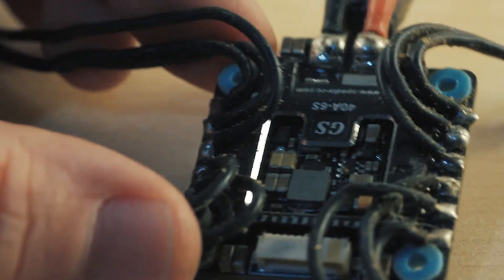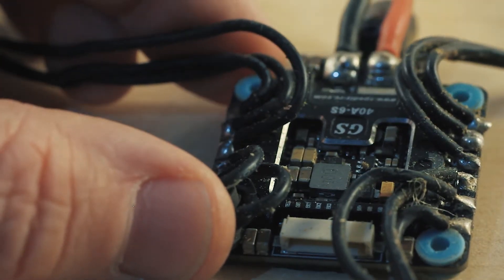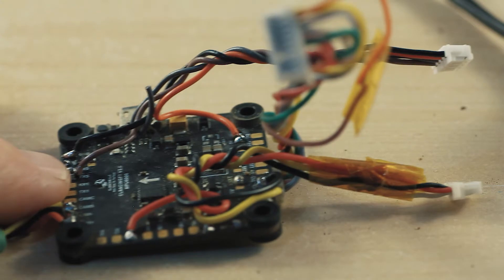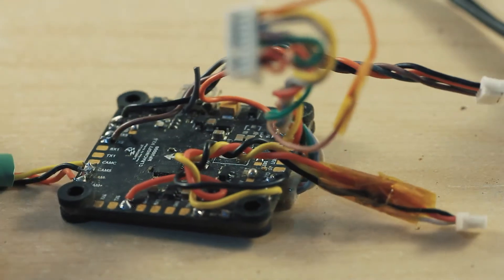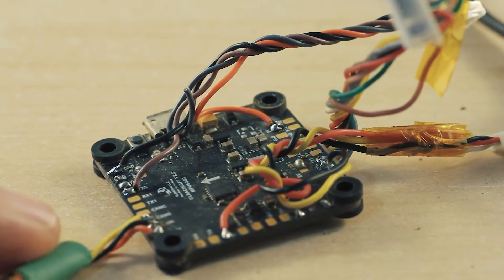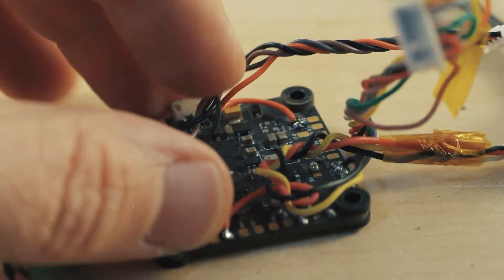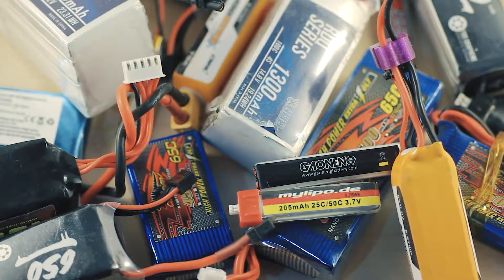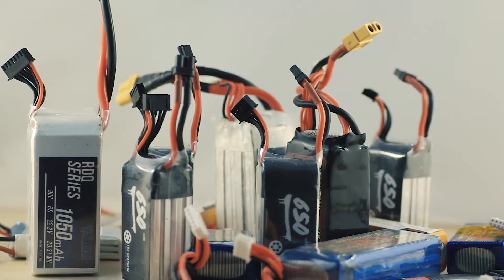6. The heart, or the electronic speed controller — a flat board that takes power from the battery and distributes it to the motors as needed. 7. The central nervous system, or the flight controller — another flat board that computes the pilot's commands and runs all the background tasks for the powered components and flight characteristics. 8. The blood, or the battery — not your average battery, high powered and slightly explosive.